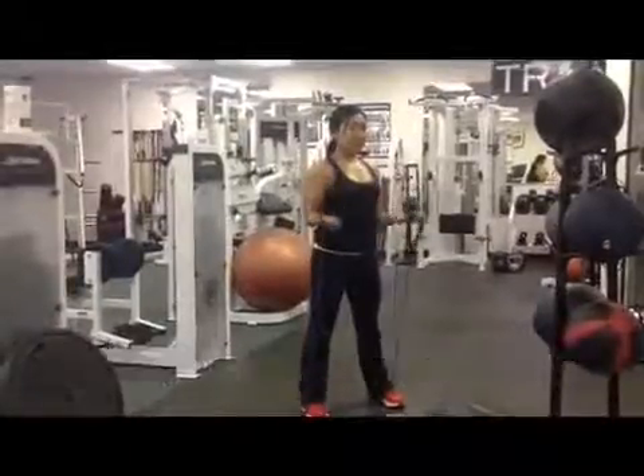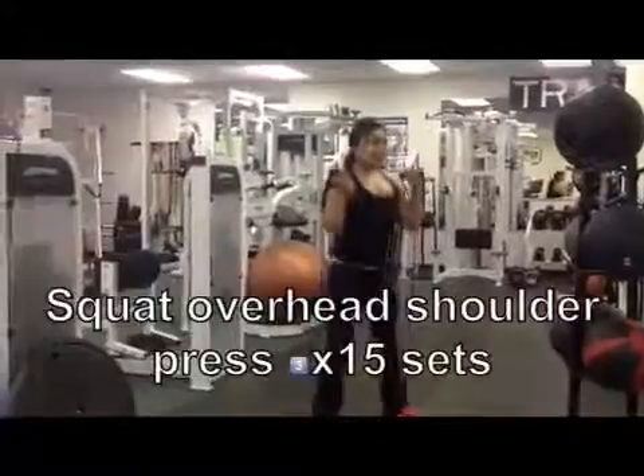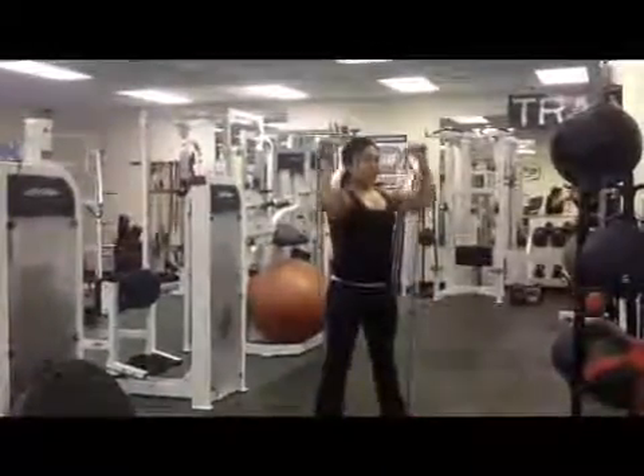I really love using resistance bands in my workouts. They are multi-functional, they're inexpensive, and there's so much variety of exercises that you can do.